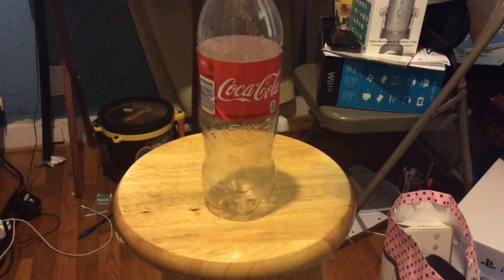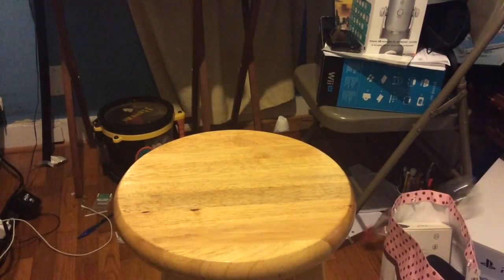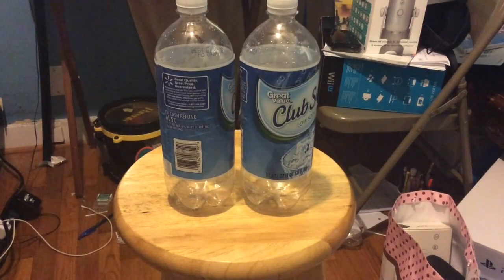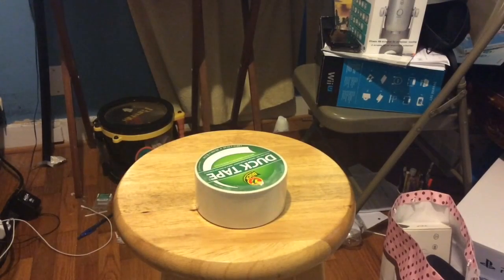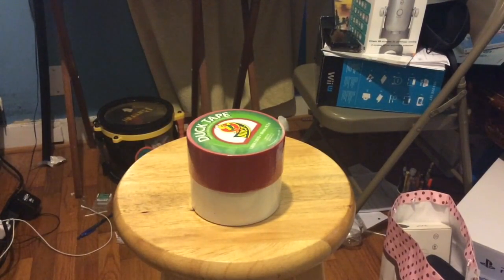You need a Coke bottle that is 1.25 liters. Secondly, you need two fancy bottles of club soda made by McDonald's — very good, and it's Great Russian. Other things that you need: duct tape made from aluminum iron.